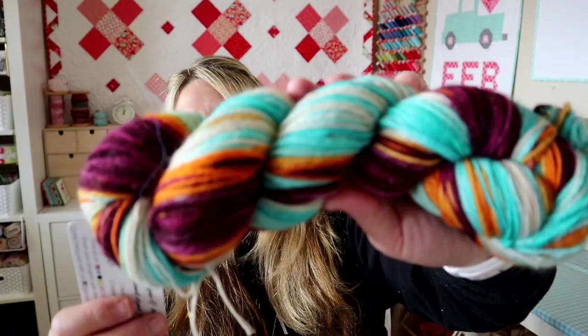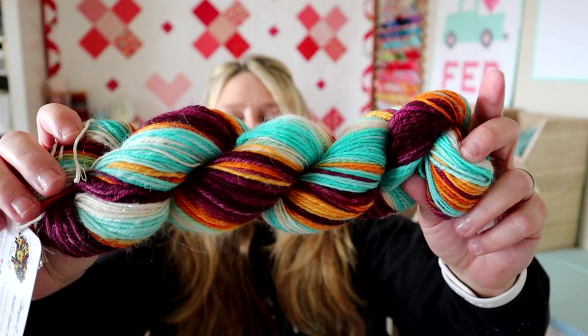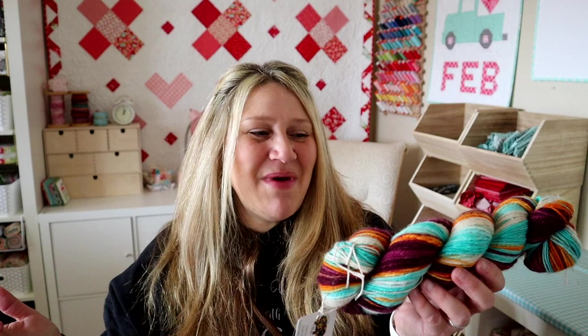This one is called Tropical Frangipani by Created by LCB — I bought a lot of her stuff. Look at these colors, this is so much fun. This is a singles — I did not ply this with anything because I didn't want to lose those stripes, and I was worried that plying it would really diminish those colors. So I left it like this and I think it's beautiful. One of the things I'm going to try and do this year is actually knit with my hand spun, because I love it so much I'm afraid to make it into something. It's not doing anybody any good just sitting in my basket.